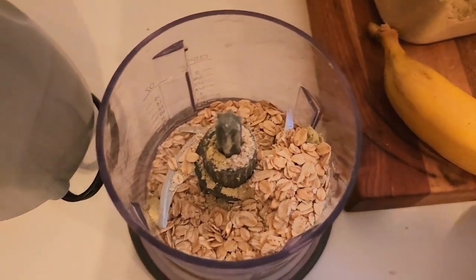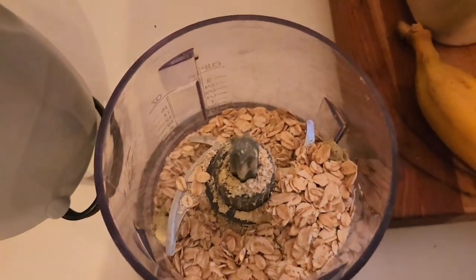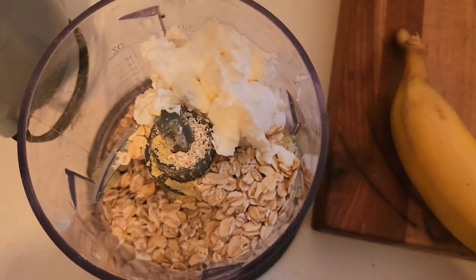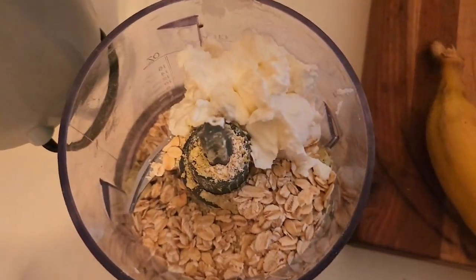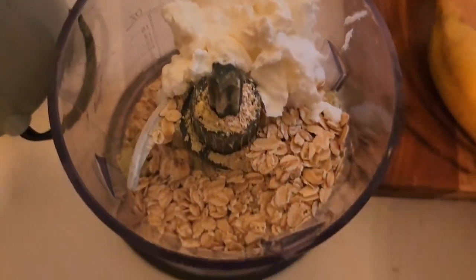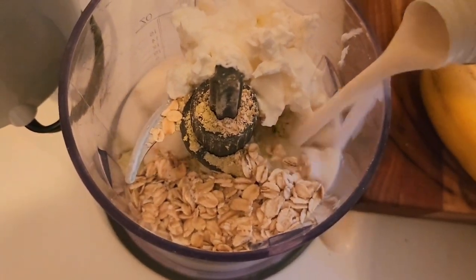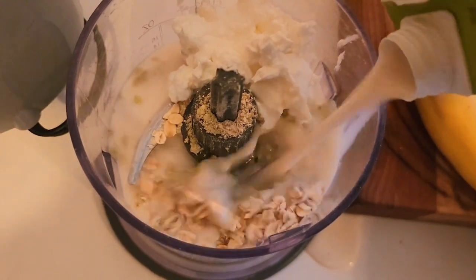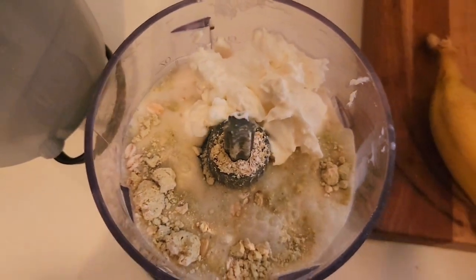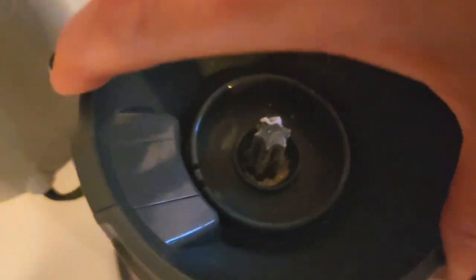I'm going to add the remaining amount of my yogurt — about two heaping spoons from my container. And I'm going to just cover it with almond milk. I do want this to be a little bit on the thicker side, but still not as thick as pudding. We'll see what happens. I'll put my lid on and blend, and if I need to add more liquid, I will.